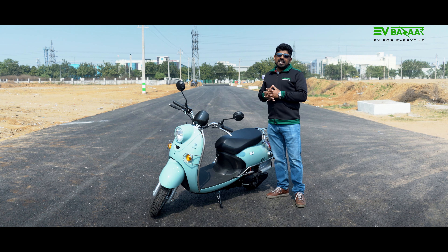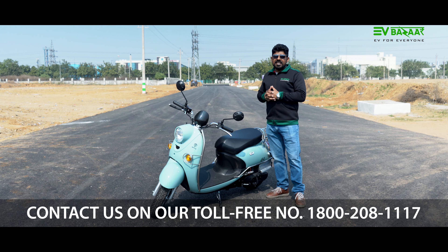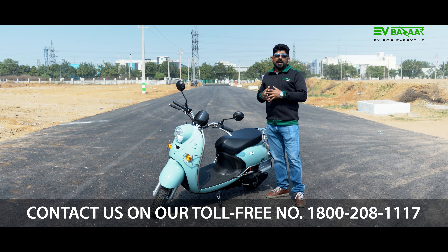The price is Rs. 62,976 — roughly Rs. 64,000. If you like this video, please consider subscribing and have a great day.